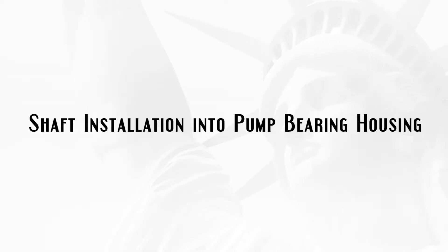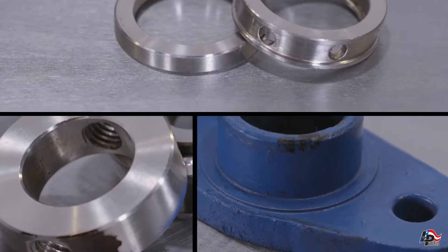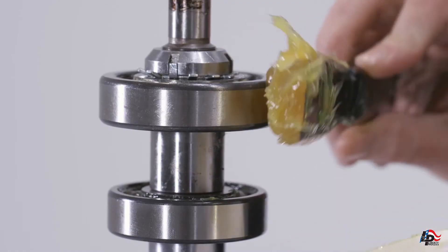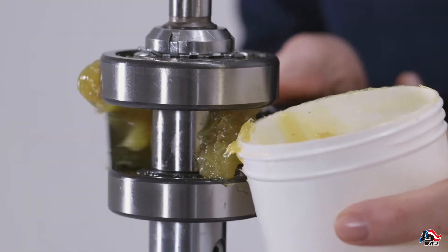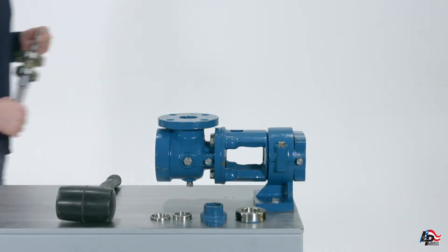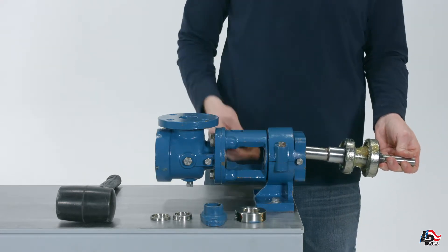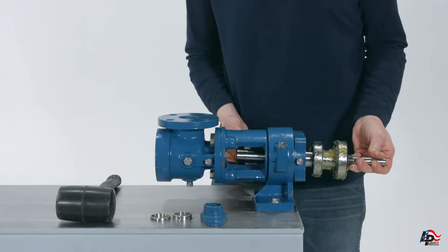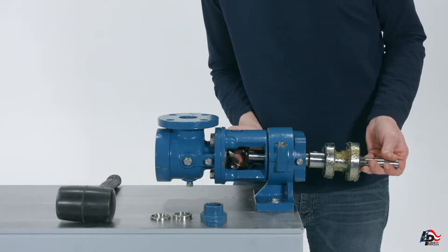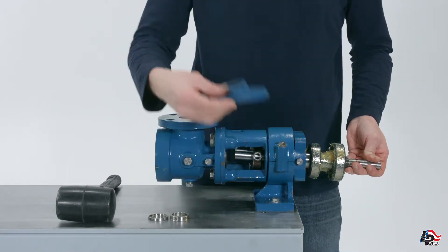Shaft installation into pump bearing housing. Set aside the packing gland, packing gland insert, lantern ring, and collar pin retainer so they are ready to install onto the pump drive shaft. Pack the bearings with bearing grease. Hold the pump drive shaft by the keyway and start to insert the shaft into the end of the housing. Be careful not to damage the radial shaft seal. Slip the collar pin retainer, packing gland, lantern ring, and packing gland insert in the correct order onto the pump shaft as it emerges from the bearing housing so that it is on the shaft for later assembly.